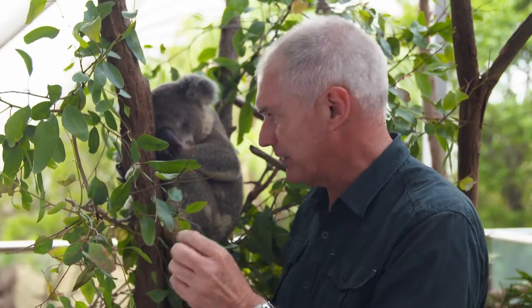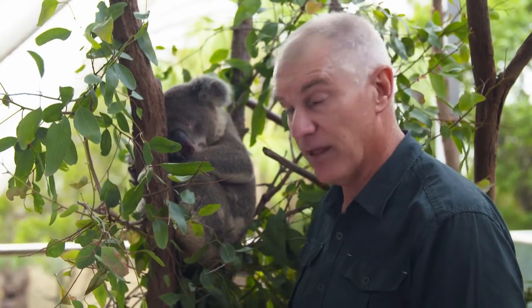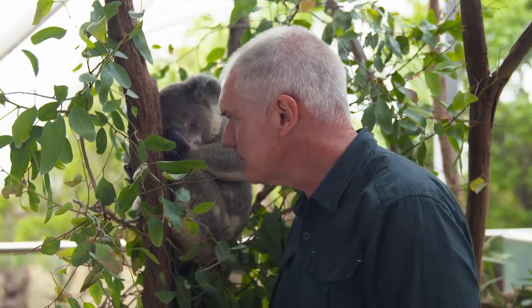You can see those big claws that hook around the branches and trunk of a gum tree and lift it up really quickly. Isn't he beautiful? I think it's time to let sleeping koalas lie.